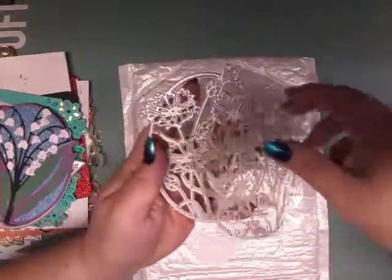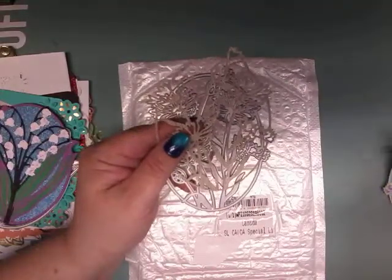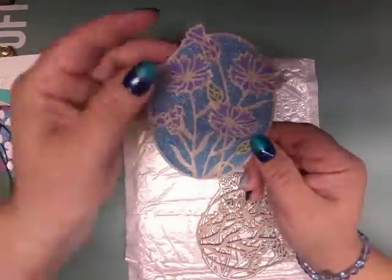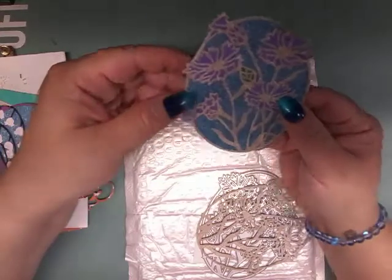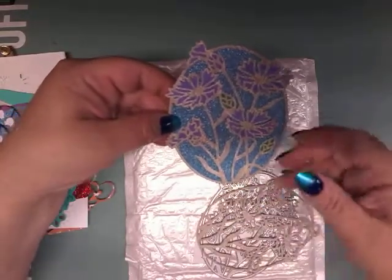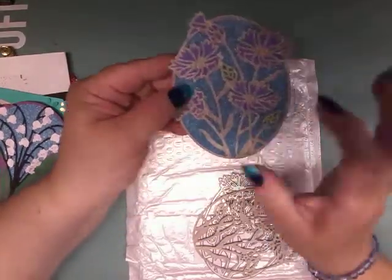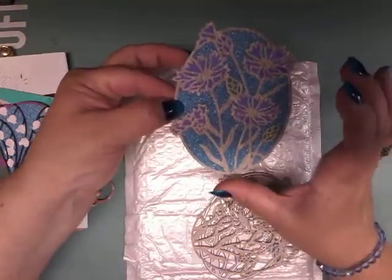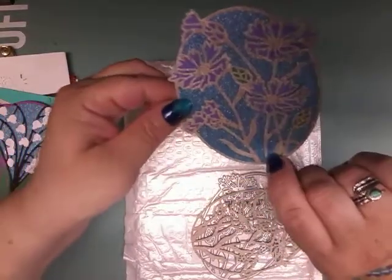Here is another die cut — when you cut it out this is what you get. I added purple flowers and green for the leaves, and this is what I got. I really really like this — it turned out beautiful. I didn't finish these completely because I wasn't sure exactly where I was going to put them, but I wanted to show how they can be worked into mixed media or a journal.